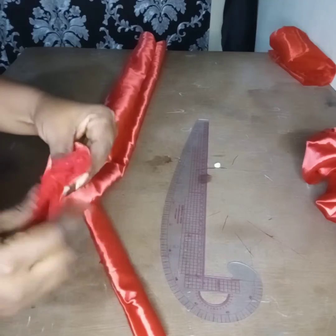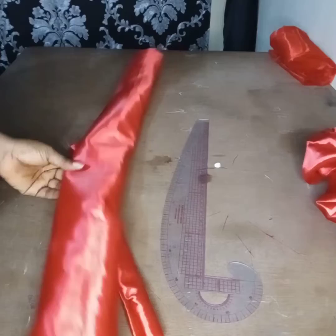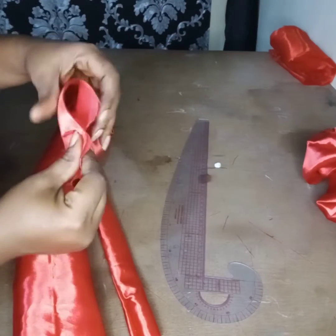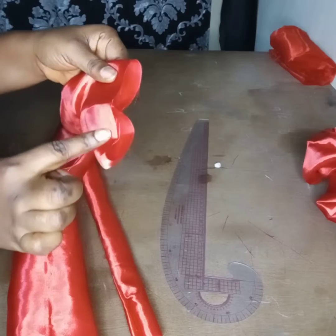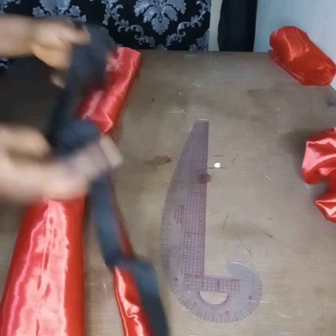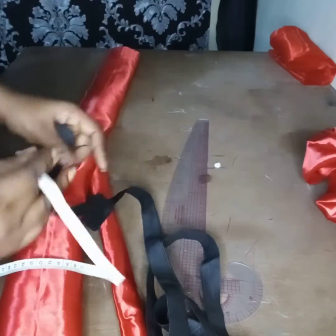All you have to do is sew here, like this — straight. Bring it out from this edge, bring it out from this place. You sew this one too, like this. Then for elastic, you measure 6 inches, 7 inches, 8 inches, depending on how you want it.